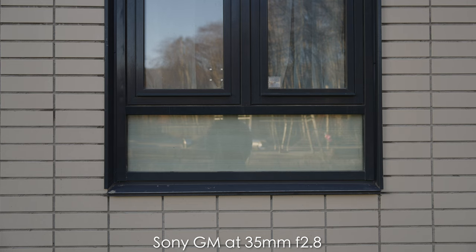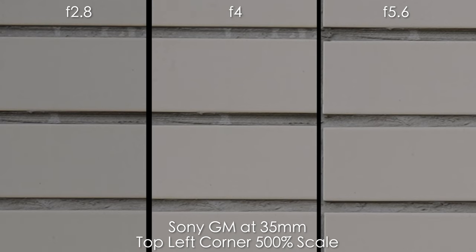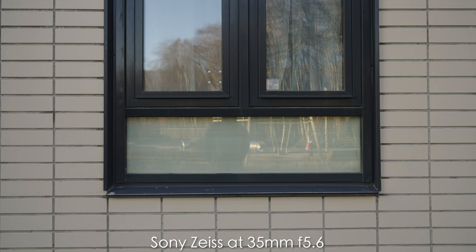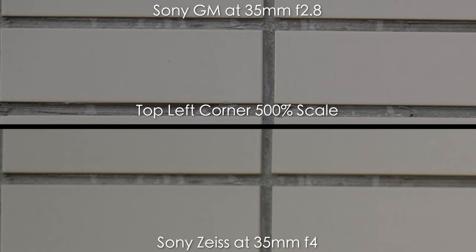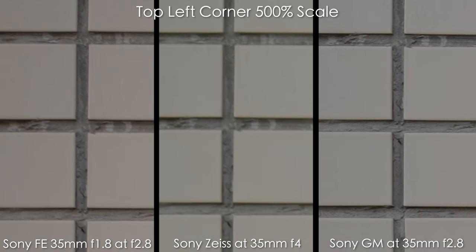At 35mm the GM shows a little vignette at f2.8 and minimal distortion — just a very slight pincushion — and it's very sharp from f2.8. The Sony Zeiss at 35mm shows a lot of vignette at f4, almost gone by f5.6, and the corners are softer. Comparing them side by side, the Zeiss image is a bit greener and the corners are softer than the GM at f2.8. I also threw in the Sony FE 35mm f1.8, which is sharper at f2.8 than the Zeiss f4, but the GM is the sharpest of all three.